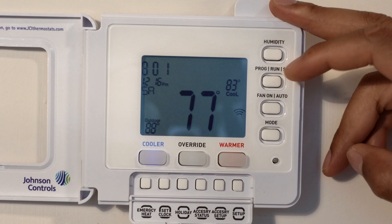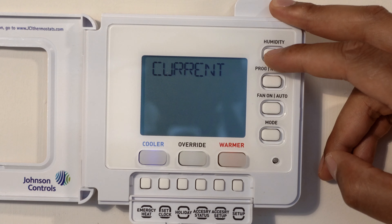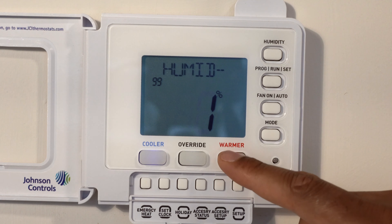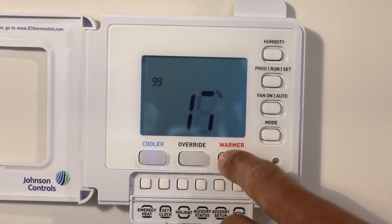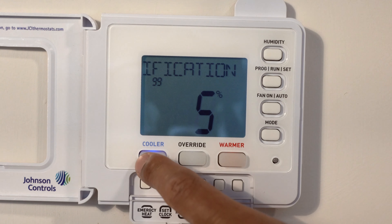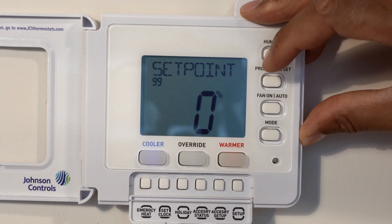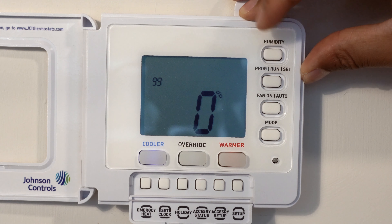The next button is the humidity button. It says to use the warmer and cooler buttons to modify the current settings. You can adjust the humidity set point — for instance, you can set it to zero and it will decrease the humidity as much as possible. That's the humidity button — very valuable, especially if you live in a humid environment. Or if you need humidity and don't want the air to be dried out, you can change that setting as well.